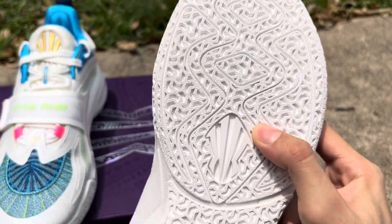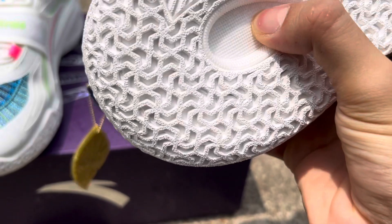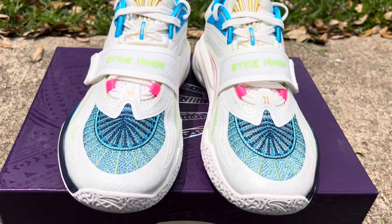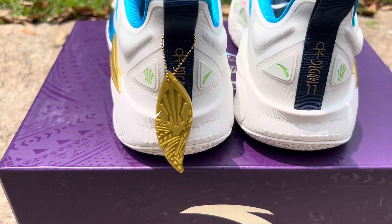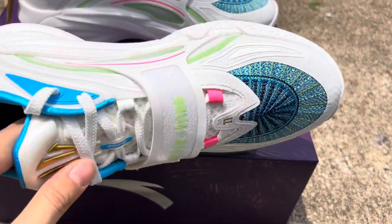The outsole is pretty badass too. It's got more of that material over here — I'm assuming that's for some sort of cushioning while you hoop. Like I said, this is definitely a good sneaker to have in your collection if you like hooping. It's going to be one of those hoop shoes and will probably do well for people who actually care about performance.